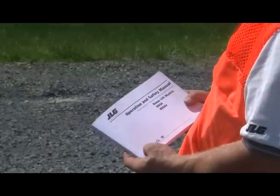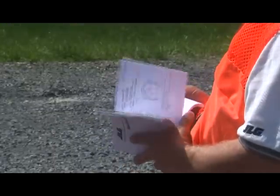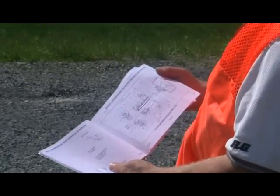Always follow the daily inspection in your model's operation and safety manual. Although it may appear time-consuming, once you become familiar with the procedure, you can complete it more efficiently.